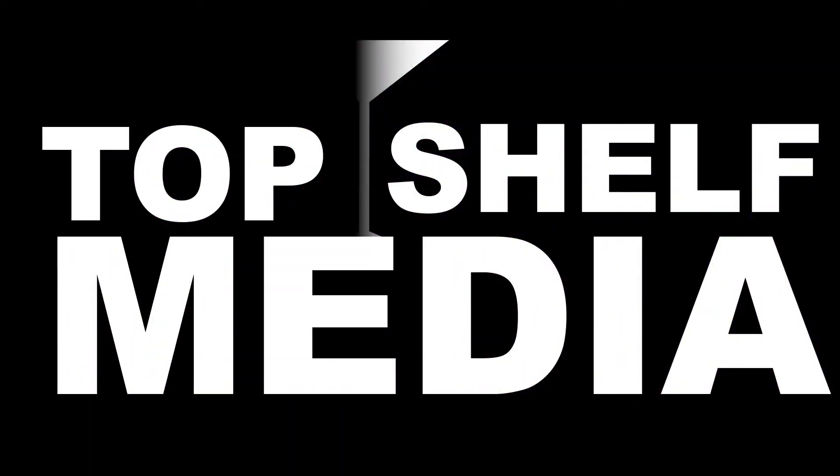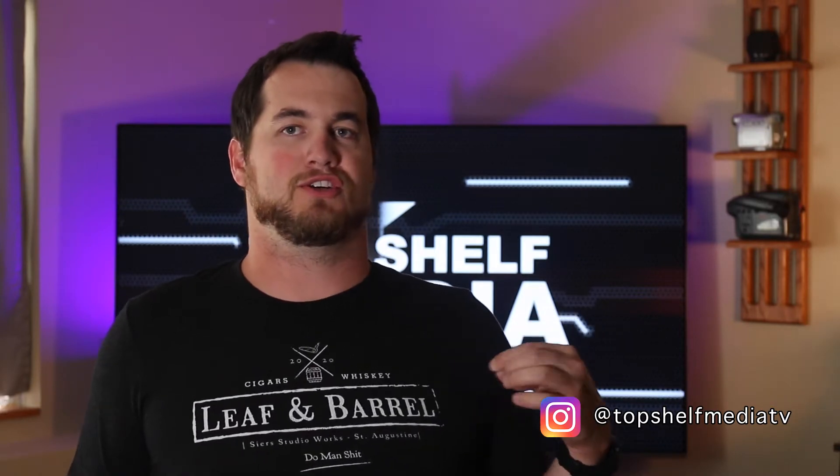Today we're taking a look at the Galaxy S20. What's up everybody, welcome to Top Shelf Media. I finally got my third shirt in from the supporting YouTubers videos — I'll link that up in the YouTube card. Today we're taking a look at the Galaxy S20, and I want to say this video is not sponsored.